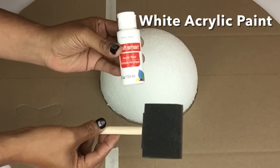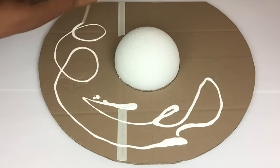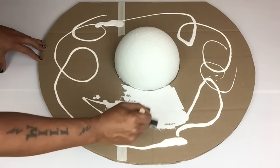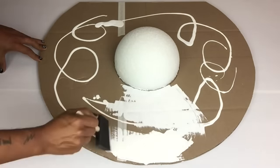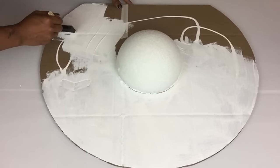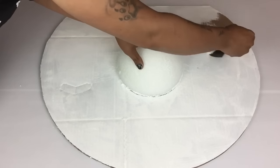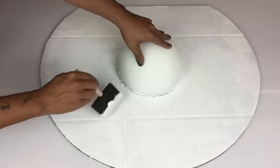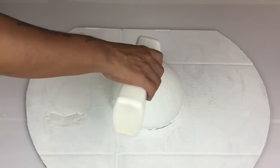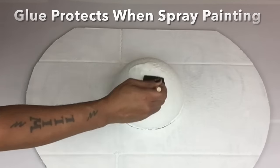Because this is the bottom side of my table top, I'll be applying one coat of white acrylic paint so the cardboard would not show through. Next I'll apply a generous amount of school glue on top of the styrofoam ball — this will prevent the styrofoam ball from melting when it's time to spray paint.